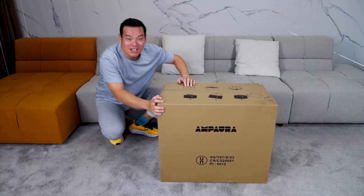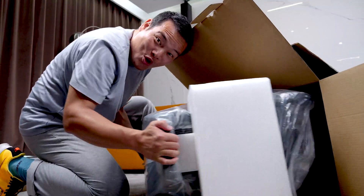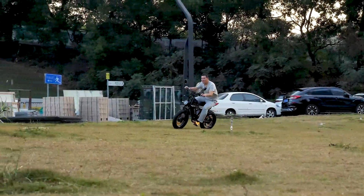Hey what's up, Sami here. Today I'd like to introduce a product that has an unusual weight but could be really helpful in unexpected situations, like power failures or when you're camping outdoors and need extra power for more fun.